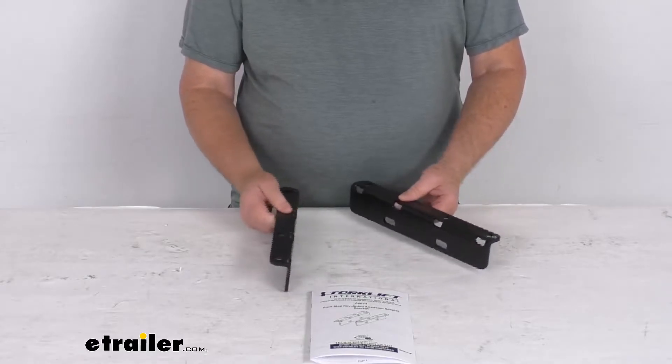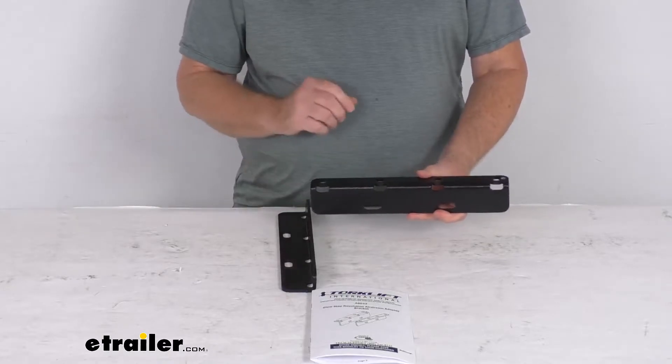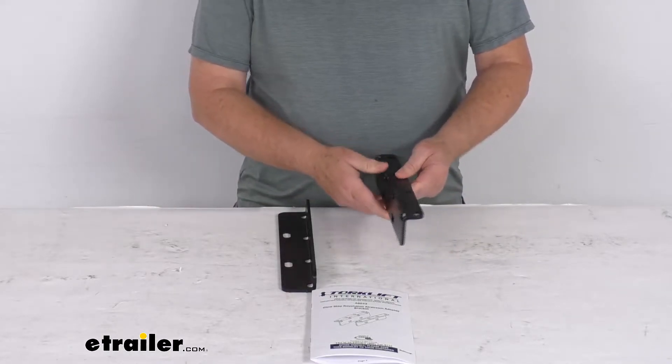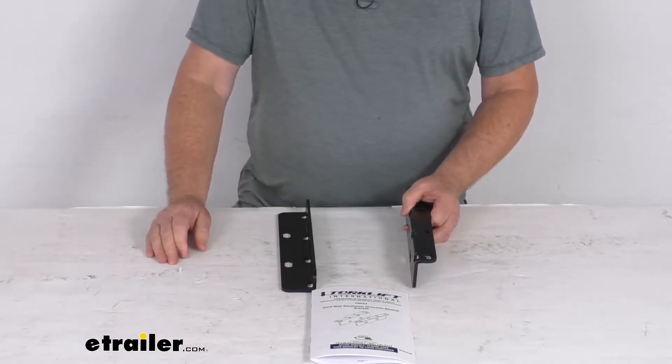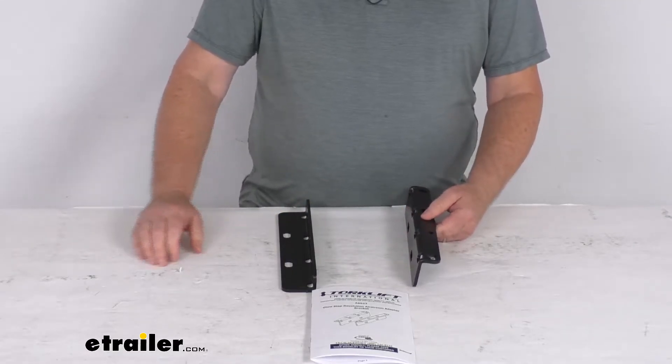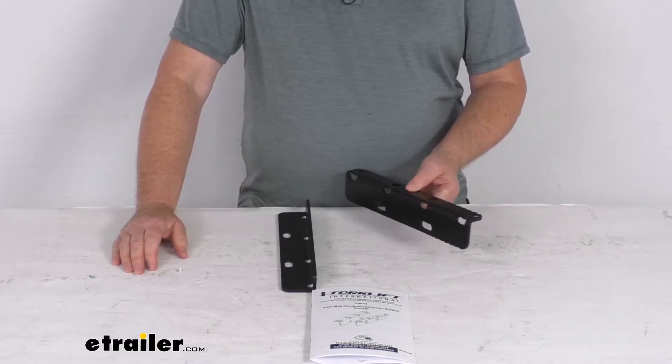These adapter brackets will let you mount your Torklift Glow Step Revolution steps to your Airstream trailer. They are made specifically for Airstream trailers that have the original black Airstream fold-out steps, and they are designed to replace the original black Airstream steps that have the bolts going through the top of the step.